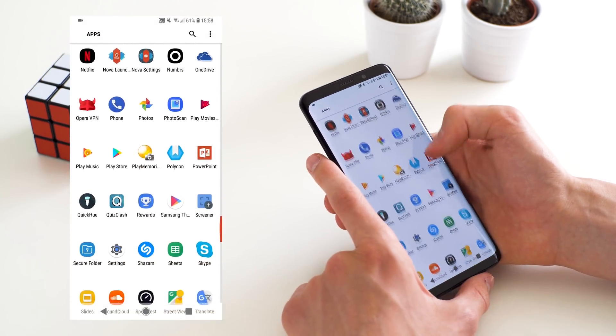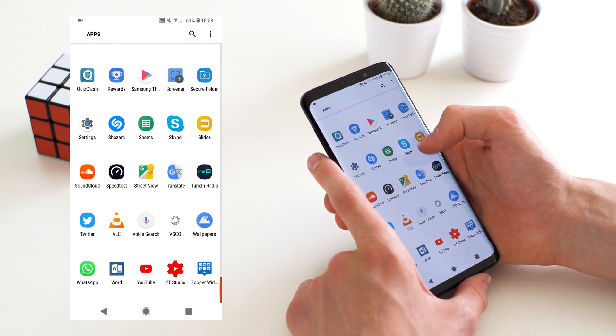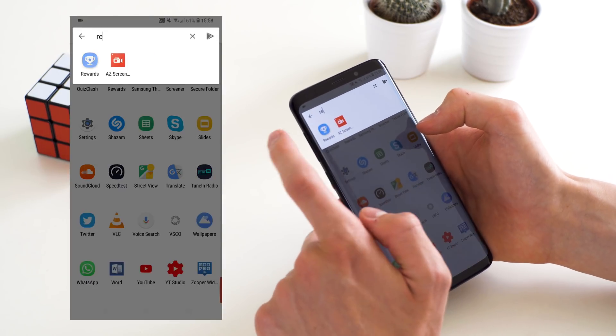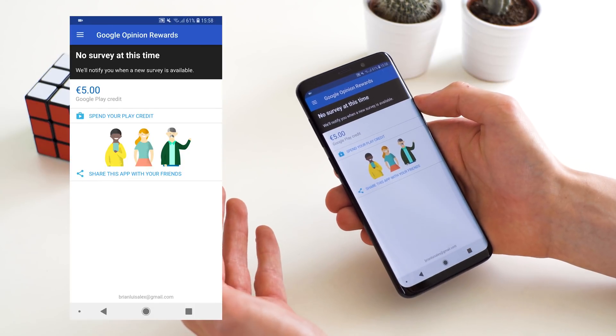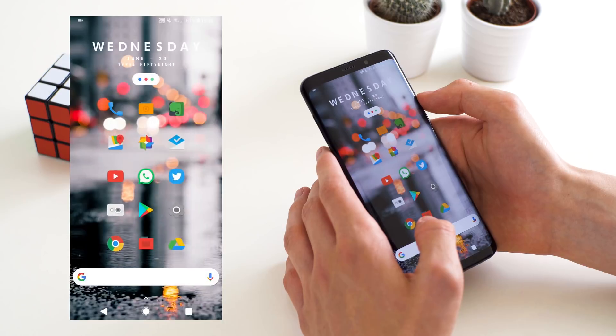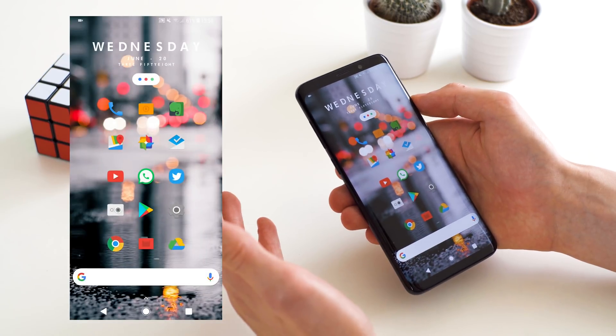To obtain Play Store credit for the SuperWidget app and Nova Launcher Prime, there's an app called Google Opinion Rewards where you just answer some surveys. You'll get notifications for those and then receive Google Play Store credit in return that you can spend on apps like these.